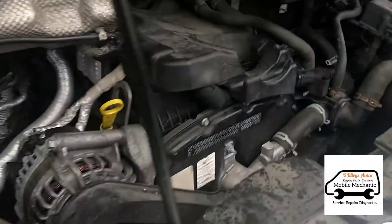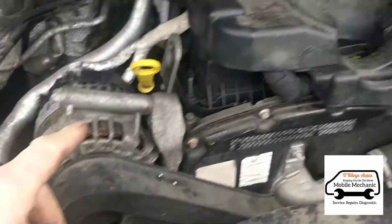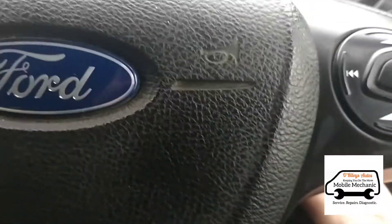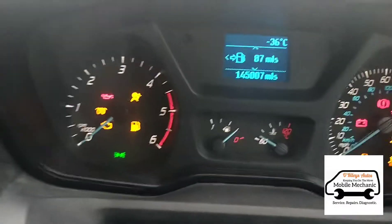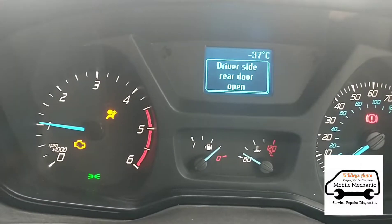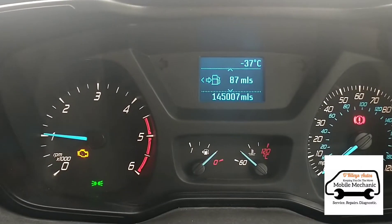It's Jimmy here at O'Reilly's. We have a Ford Transit Mark 8 in limp mode with a blocked DPF. It's a Euro 5, 2.2 rear-wheel drive. I'm just going to switch the ignition on and start it up. We've got the engine light on there.